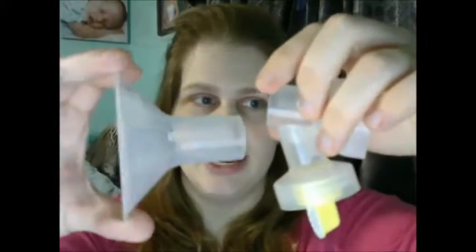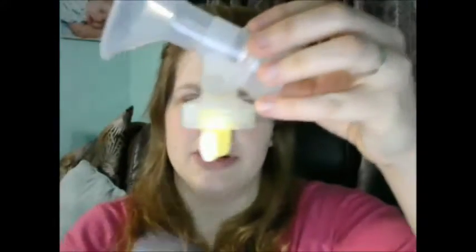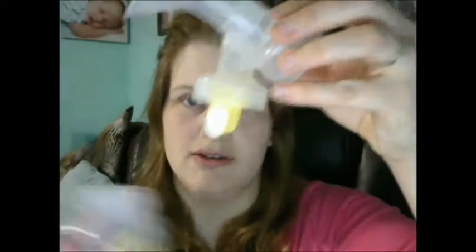With my Pumpin' Style pump, I received this flange — it's a small size, but that's what came with it. And I don't know what this part is called, but then there's the membrane and the valve, which obviously all screw into your bottle.